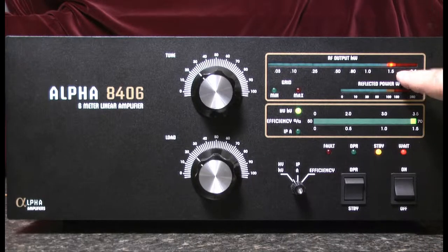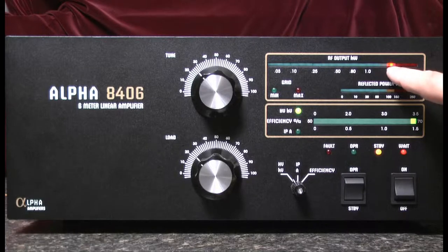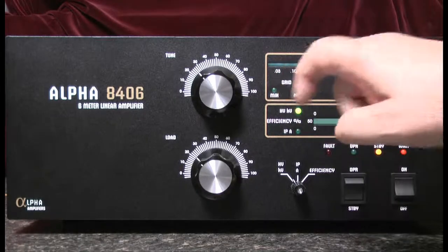you'll notice the LED at 1.8 is illuminated. This begins a countdown period for 180 seconds to warm up the final amplifier. As the warmup progresses, the LEDs will step down the scale until it reaches zero.